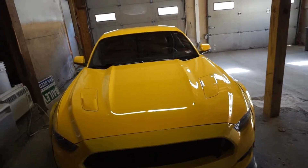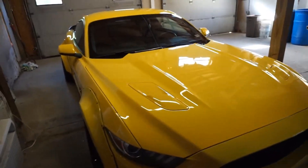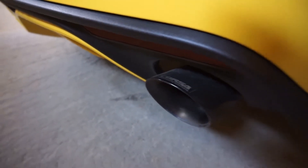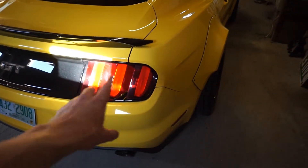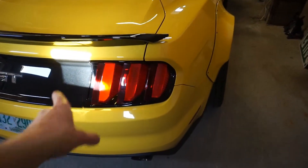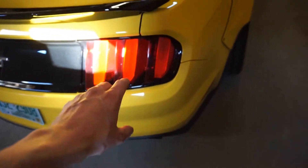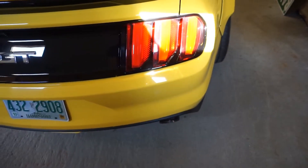I'm thinking about getting a new hood eventually — maybe a carbon fiber one. The car also has a Corsa Extreme cat-back system. I'm considering headers depending on whether I go twin turbos or supercharger. If I do twin turbos I wouldn't do headers, but if I supercharge I would. I might also do a dump setup with a quad tip. I really love the Corsa sound — it sounds amazing — but sometimes I want it just a little bit more obnoxious.